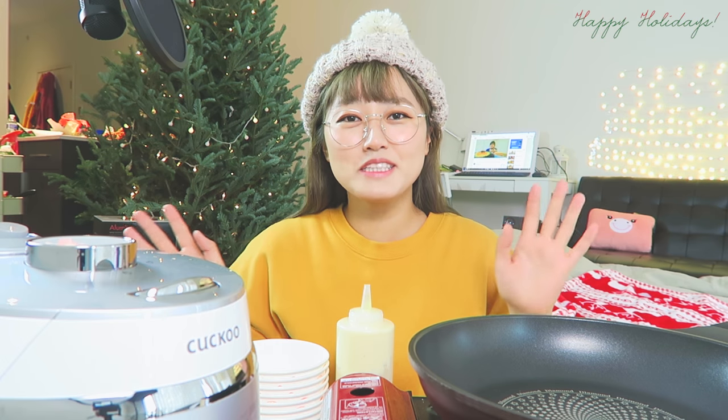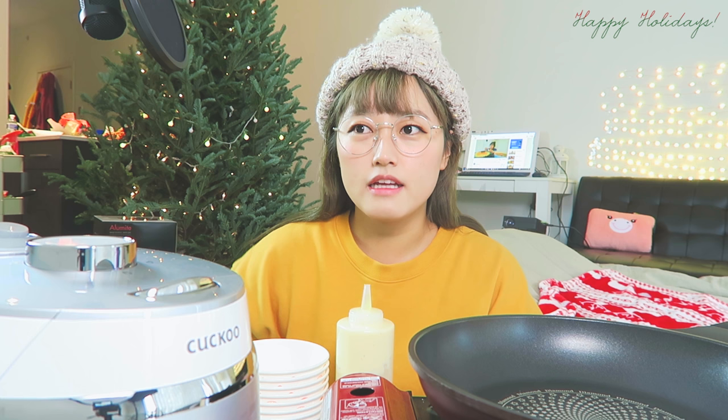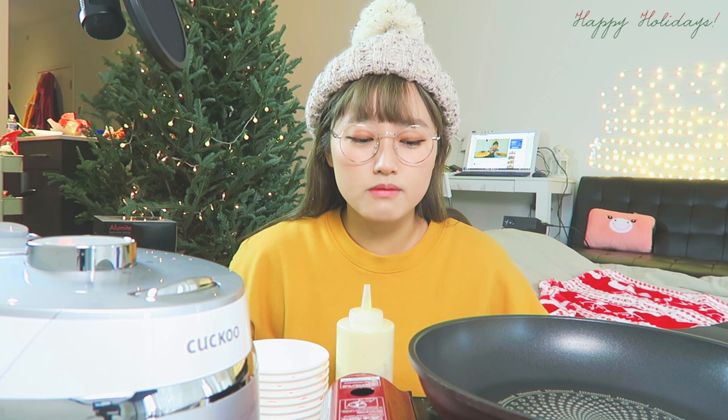Hi guys! Welcome back to my channel. It's been a long time and I am finally back from Korea and Japan. If you guys don't know why I haven't been posting on my YouTube channel, it's because I've been in Korea for about two and a half weeks, and I traveled to Japan too within that three weeks. I actually tried to film and wanted to upload while I was in Korea, but it just didn't go as smoothly, and I didn't have enough time as I thought I would.